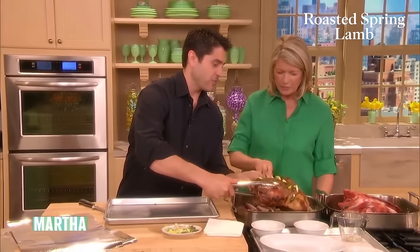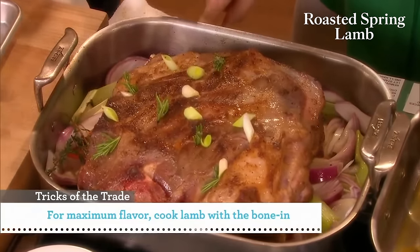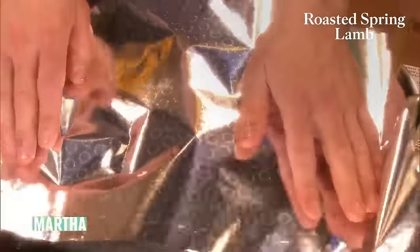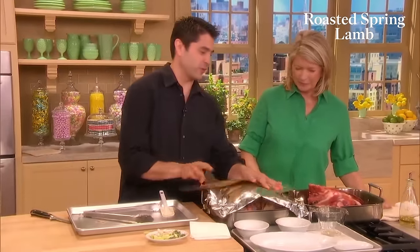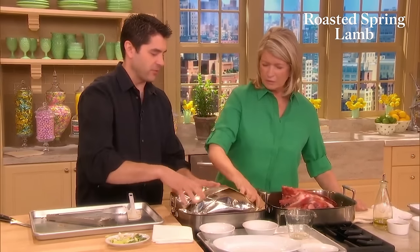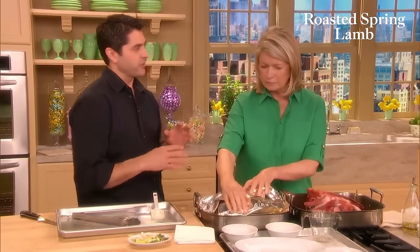We're going to add the larded lamb right back on top of the vegetables and bake this in the oven. We'll start at 400 degrees uncovered. We put the stock in there — it's going to evaporate, the fat's going to drip out of the lamb, it's going to create flavor and moisture. We're going to bake this at 400, then turn it down to 300. It's going to take three and a half to four hours. And we've got to let it rest for at least two hours — that's the crucial part, to let all the juices recirculate.